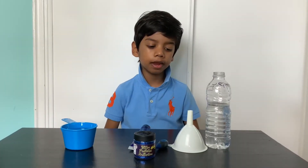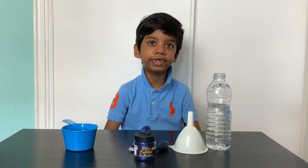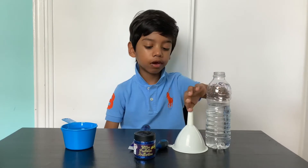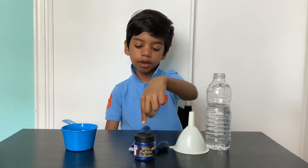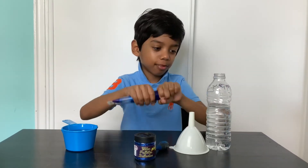Hello, my name is Jeremy. Today our project is a galaxy in a jar. We have the water, a funnel, some food coloring, some glitter glue, glitter, and more water. I have that water now, and I'm gonna squeeze the glitter.